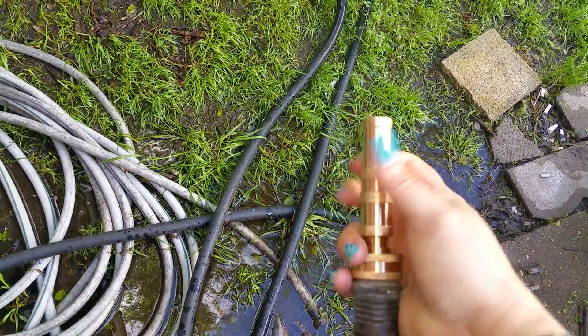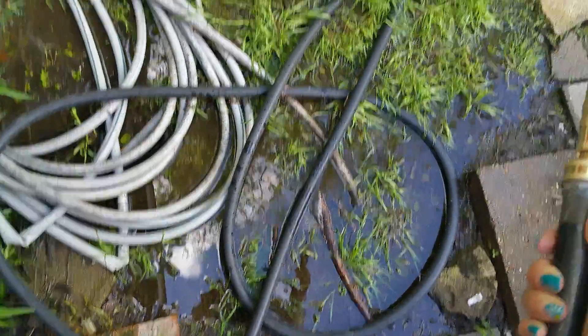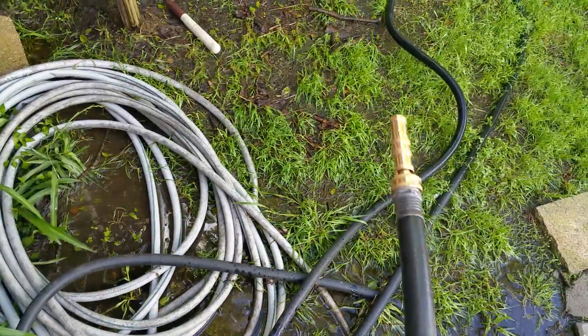Because it's brass, it's not going to rust, so it's super heavy duty. You can see all the standing water there, so I'm going to go ahead and shut it off.